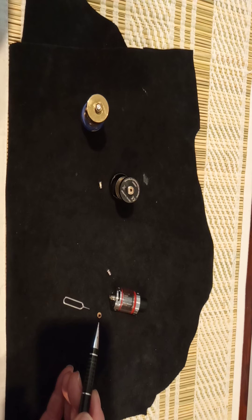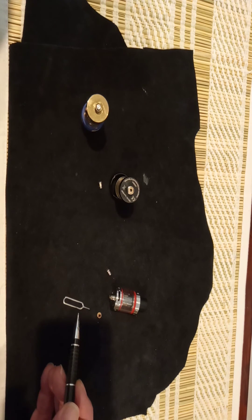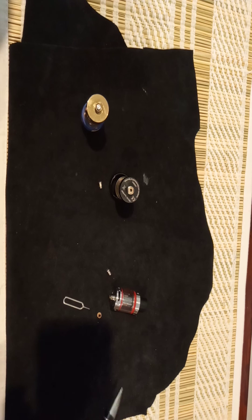You can take the grommet out with what is easily recognizable as a SIM card unlocker from any mobile phone. Once it's out, you just let it rest for a few minutes until it goes back into shape.